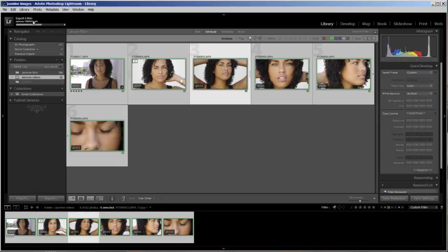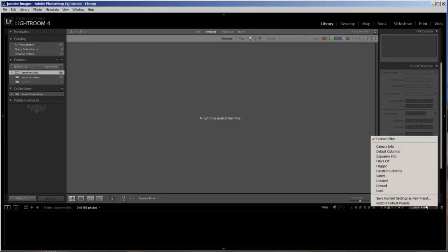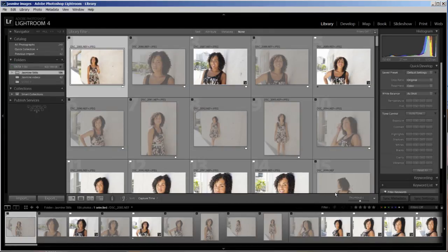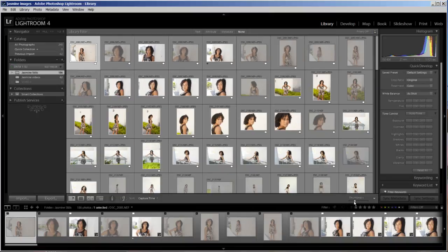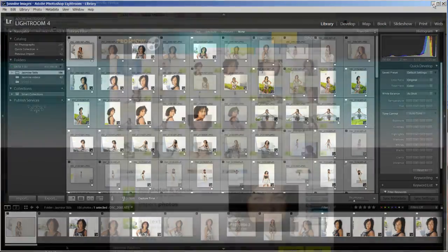If you look up in the upper left-hand corner, you can see the progress bar while it exports. Now all I need to do is go over to my stills collection, take off the filter, go through and edit down to my favorites, and export those as well — to the same folder or a different folder. In the end, all those files are ready to upload to ProShow Web.